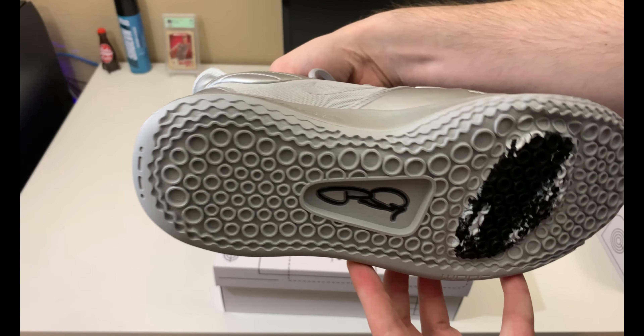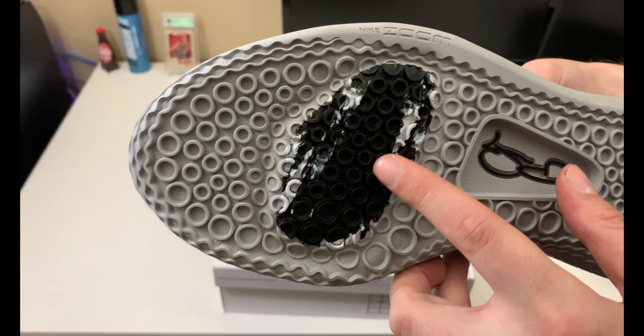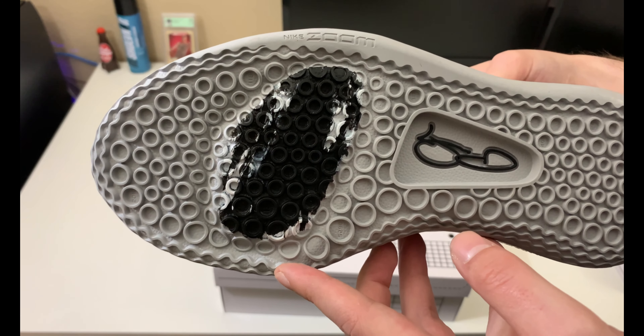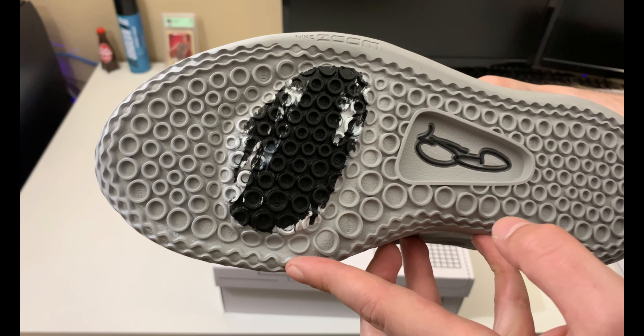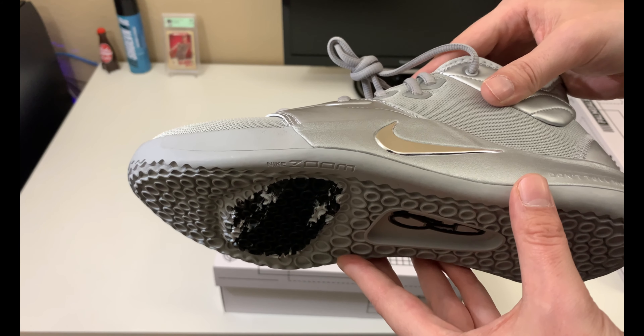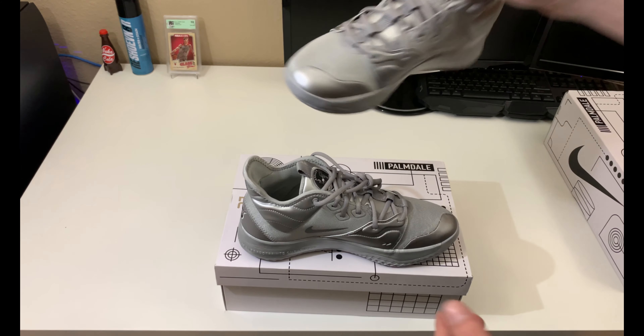On the outsole, we've got what would be moon craters and a nice moon-surface kind of pattern. I'm not quite sure what you'd call it — it almost looks like a black marble pattern to me.